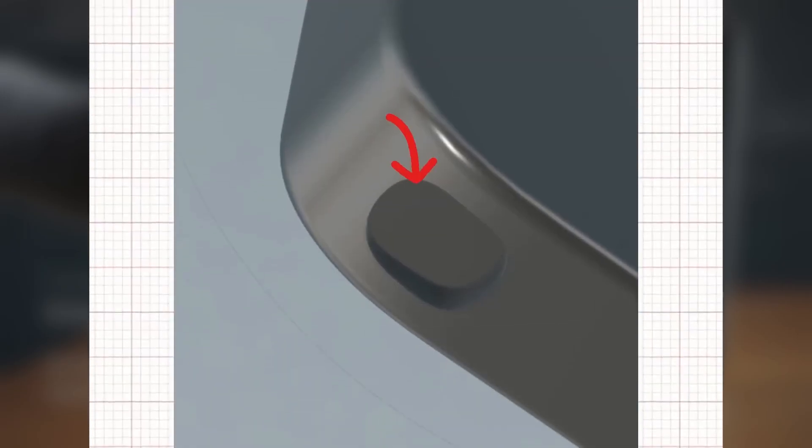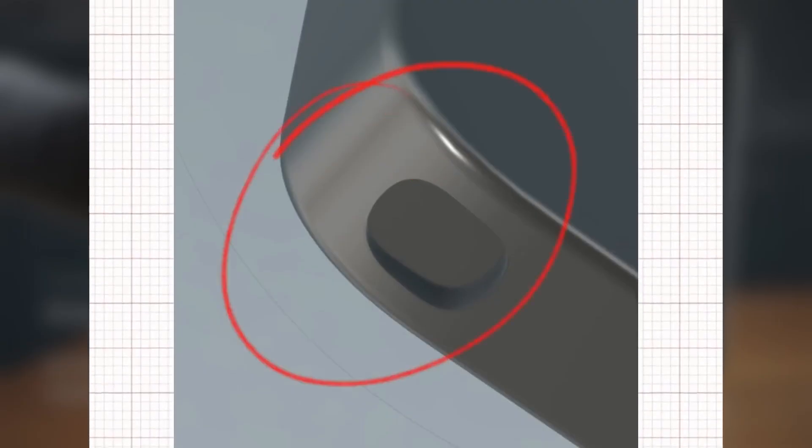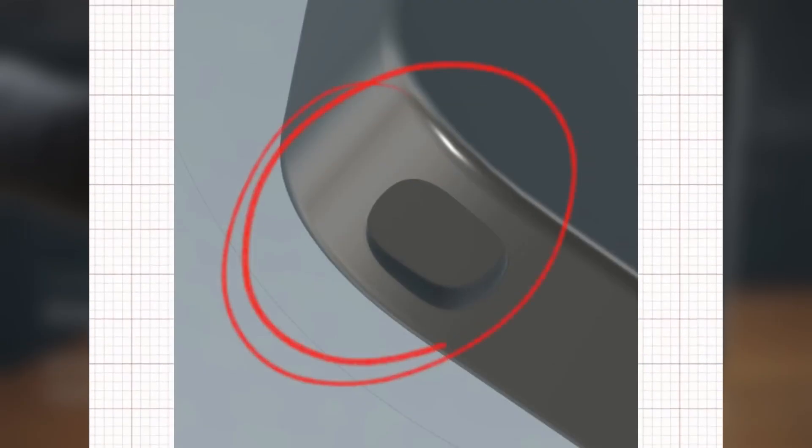The design looks a little different this time, with noticeably rounder corners giving the Ultra a softer, more modern look while keeping its signature S Pen functionality intact.